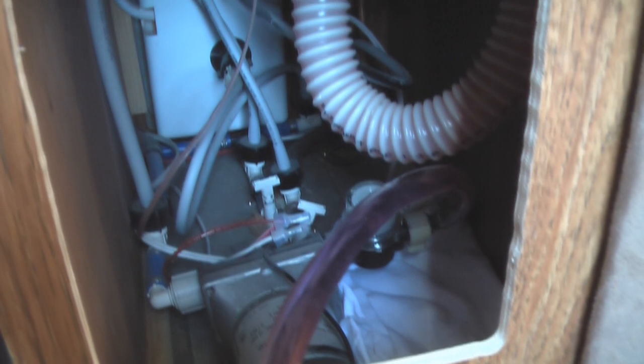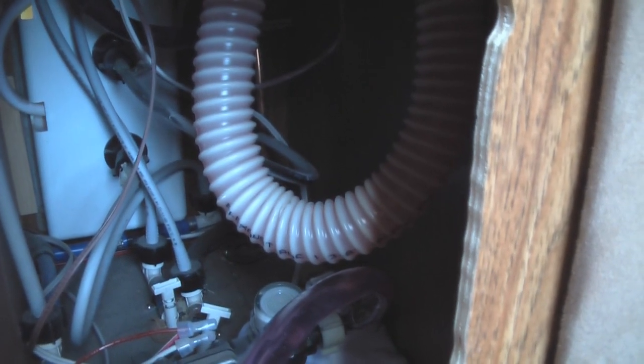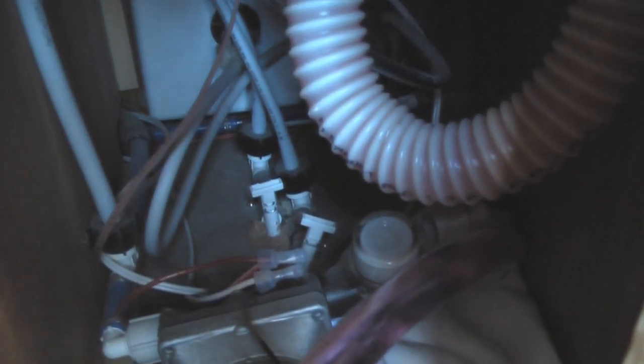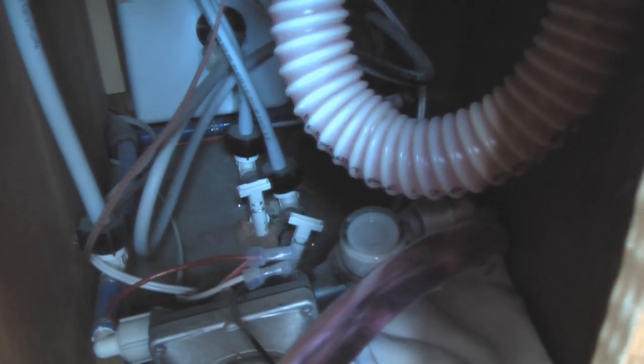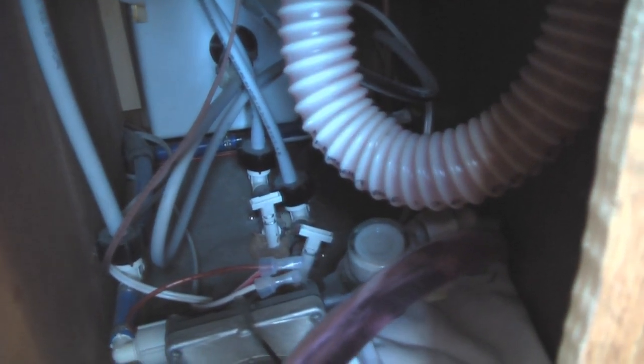Looking back at the water pump area, there are a couple of things I normally check. First, that the sink drain is indeed full of antifreeze — in this case it is, I can see the pink tint on it. Second, there are these little T's back here that allow a gravity drain to happen on both the hot and cold water lines. I go ahead and pop those to relieve pressure from the system, which also lets a little bit of antifreeze out — that's that much less I'll need to discharge when de-winterizing the camper.